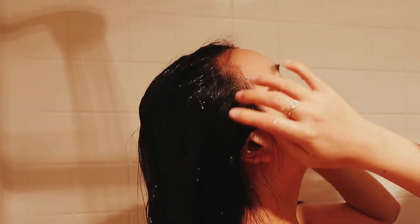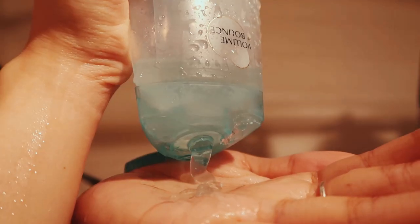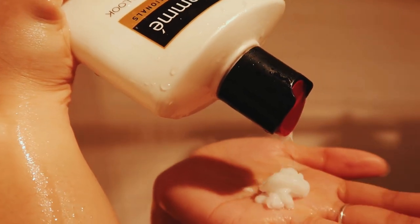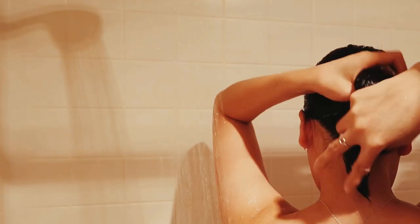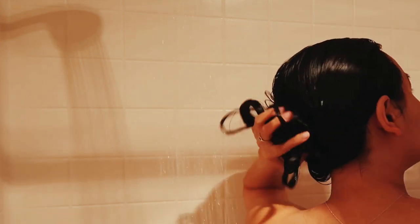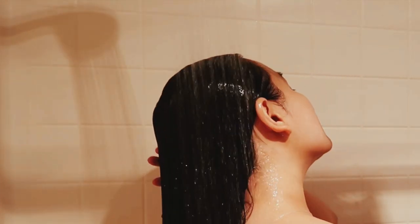Secret number two is this conditioner — the TRESemmé Keratin Smooth conditioner. You guys, I think this is actually the best drugstore conditioner, and that's saying a lot because I've used so many drugstore conditioners. Every time I use up a bottle I buy a new brand to try it out. The funny thing is I never would have bought this for myself, but I was at Josh's house and this is the conditioner he had, so I used it and I was like, oh my god, this is amazing. It claims to be anti-frizz, detangling, shine-boosting, softening, and taming flyaways — and I feel like all those things are true.